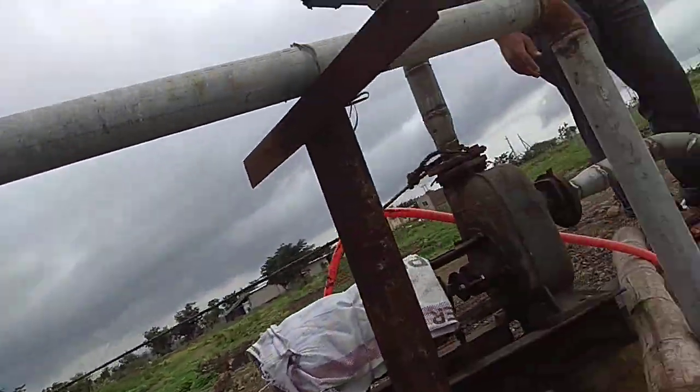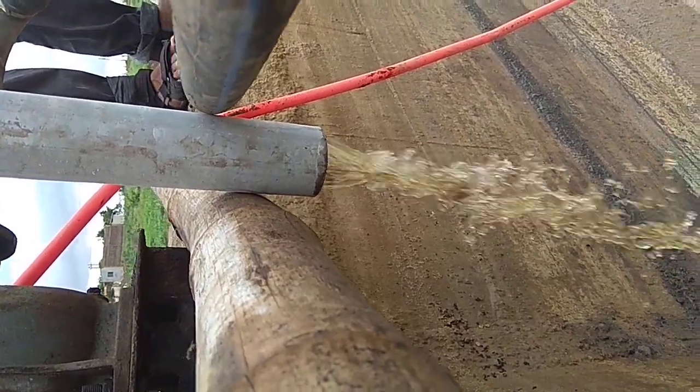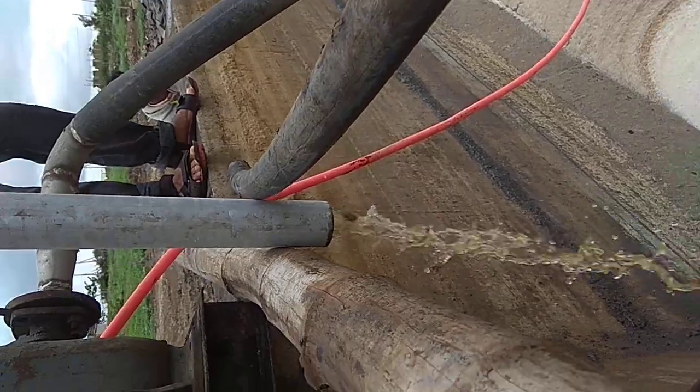And there is the outlet of the thickener. This is the thickener outlet which is directly going to the ATP plant. This is the cabinet.